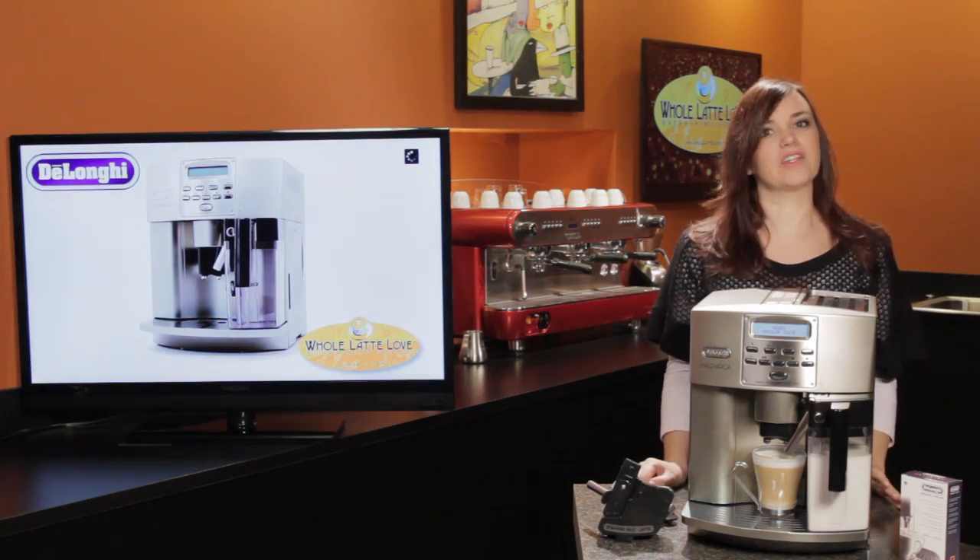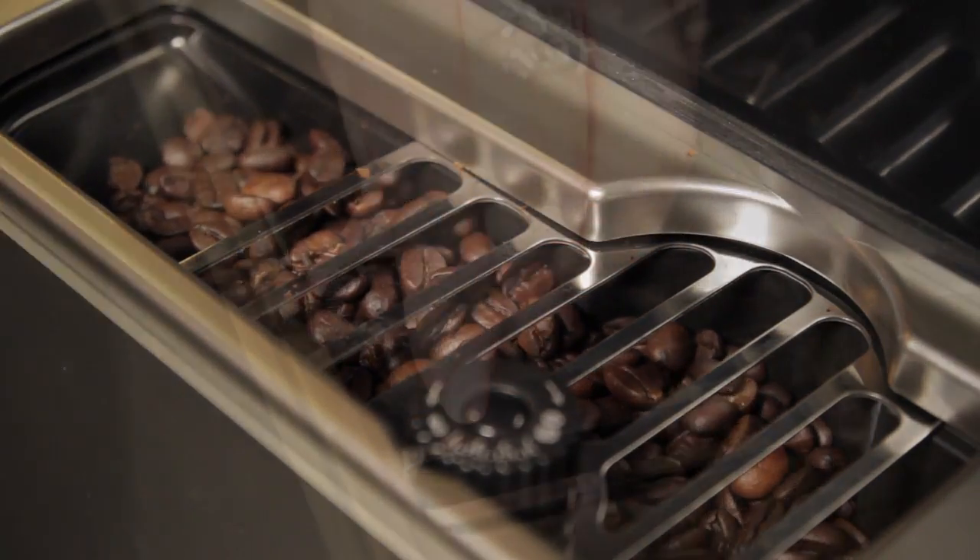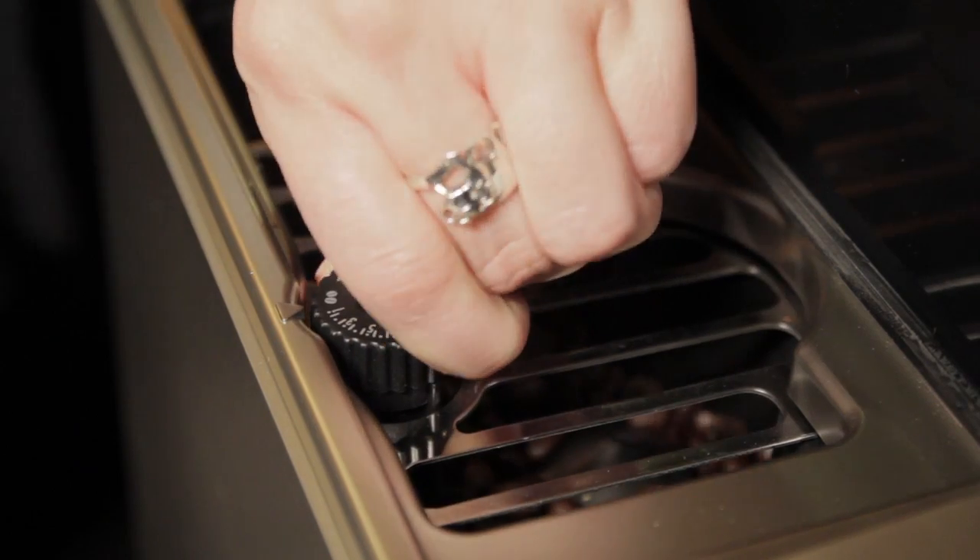The machine uses a professional-grade, low-pitch conical burr grinder with 10 grind settings, so you can really fine-tune your grind.